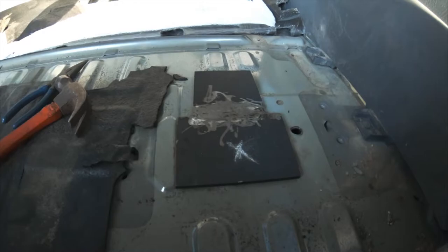A few tack welds is all you need, and then you'll fill in the rest with some seam sealer as I'll show. Put the seats back in, put the carpet back, and you're all done.